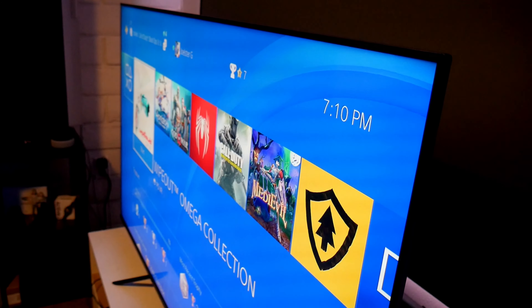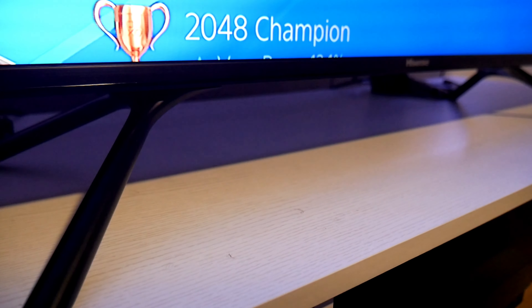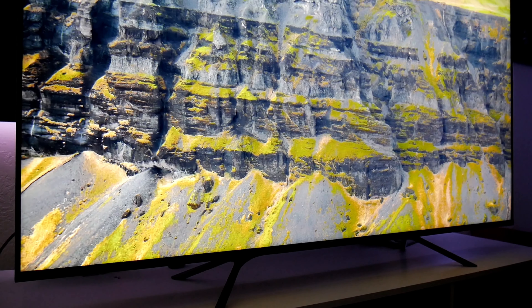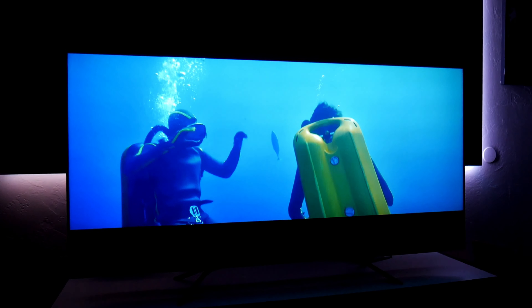Overall this TV is great for the price. $600 for the 65-inch version is a steal, and $450 for the 55-inch version. Honestly, if you have the space, I highly recommend going for the 65-inch — those extra 10 inches do make a difference and everything just feels more immersive.